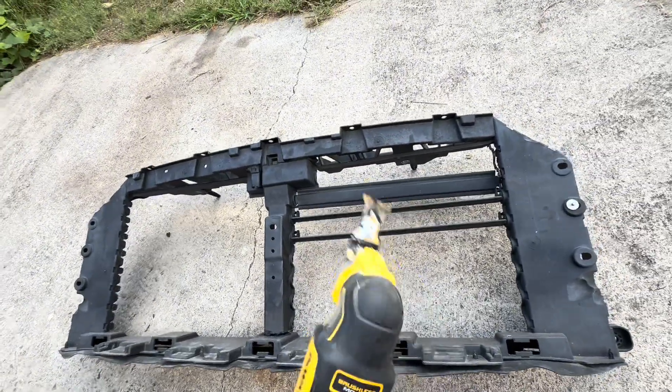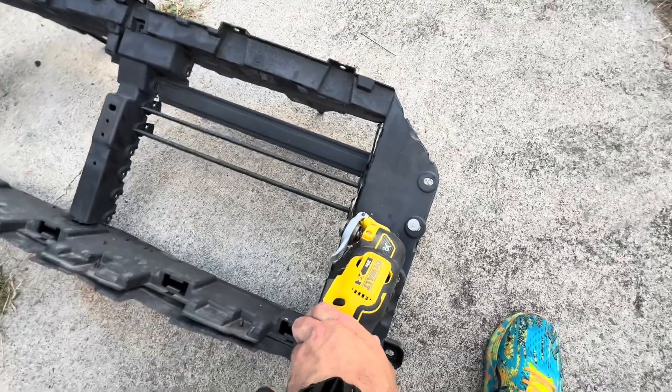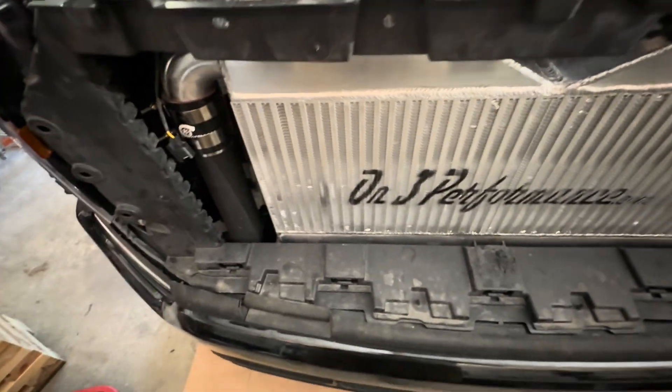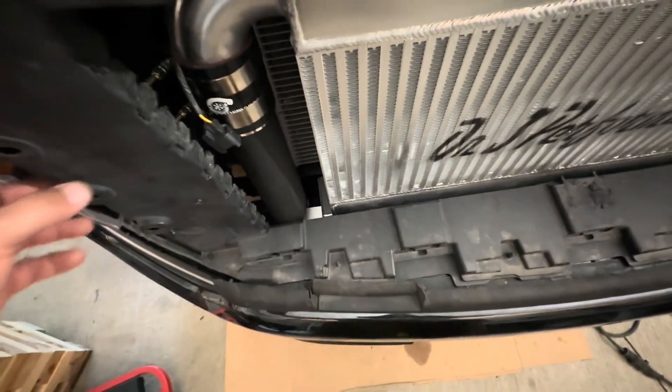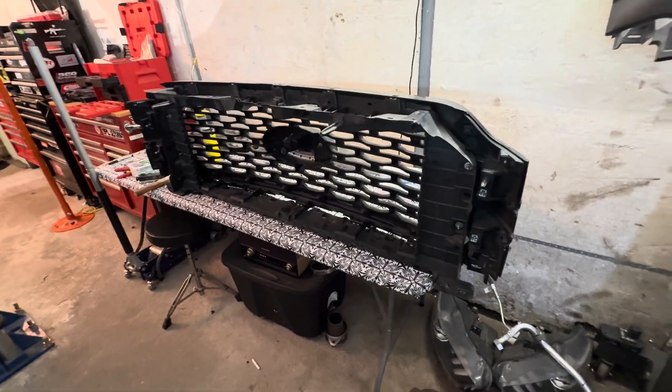Welcome back to Turbo Time. In today's video we're going to pick up right where we left off on the last video, installing all the accessories for our ON3 twin turbo kit. If I missed anything or if you have any questions, drop it in the comments. As always, share, like, subscribe. So we're trimming the grill and taking out the entire middle section — it fits right back in. The grill is all trimmed up and reassembled.